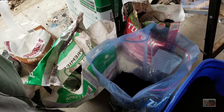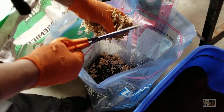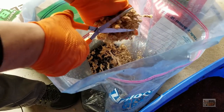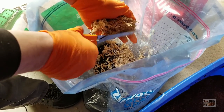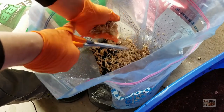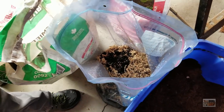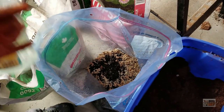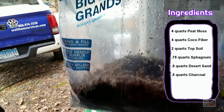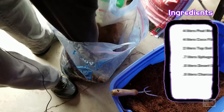Last but not least, sphagnum moss. I'm going to snip some of this off and mix it in. For all the people who said they like to add sphagnum to their mixes instead of vermiculite — thank you for the suggestion because I'm finding I like it too. I do like vermiculite and I did add some in another mix I did, but I'm going to try to keep this one all organic and natural. Now we have the sphagnum in there, I'm going to add a little bit more water. And then what we're using here is a large Ziploc bag — these are awesome for holding substrate, especially if you're keeping most of it in your garage but want some on hand.